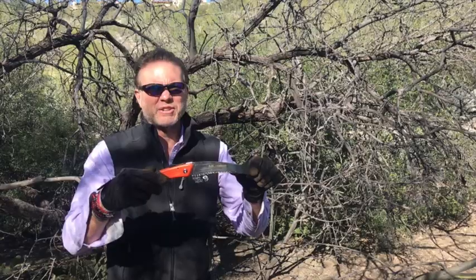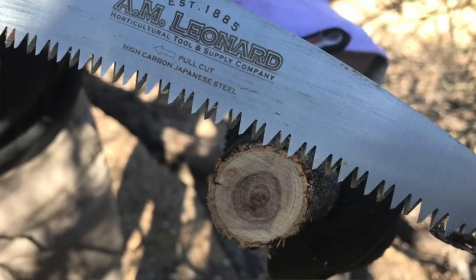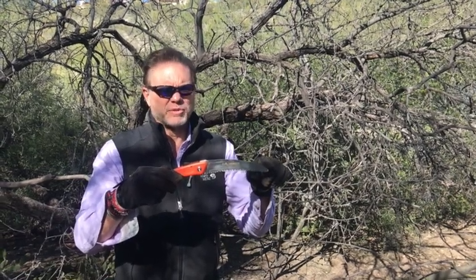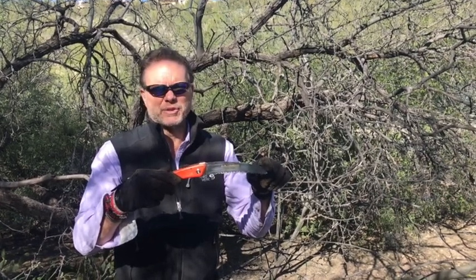The teeth are triple ground, which makes them extremely sharp, and the saw has a curved blade as opposed to a straight blade — we've evaluated both of the two. We'll talk about that in our review.